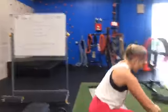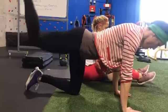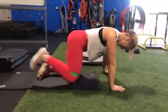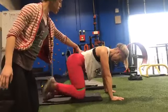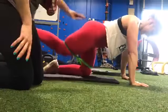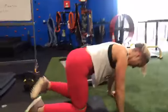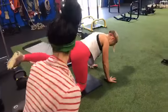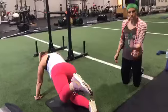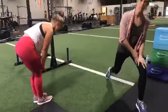Now we're going into banded donkey kicks. If you don't have the band, add a little extra pulse at the top — just kick up to the ceiling and pulse. Make it work with what you have. She's doing a really nice job keeping her hips neutralized, not rocking off to her left side. She's doing a little extra plank work by keeping herself nice and stable, and her foot is flexed almost like she's trying to stamp the bottom of her foot onto the ceiling. The band makes it a little harder to push her foot straight up.